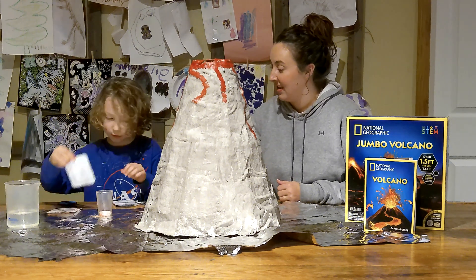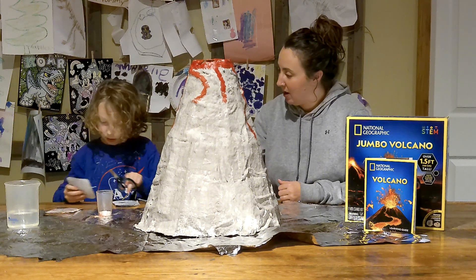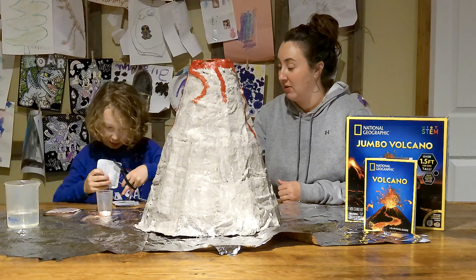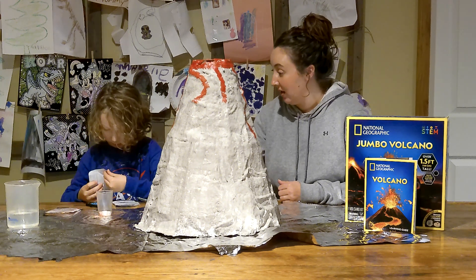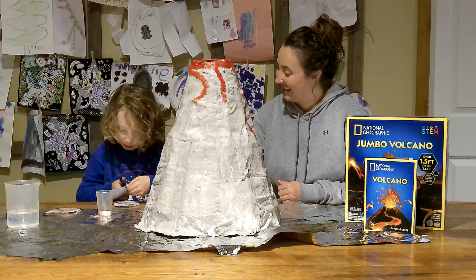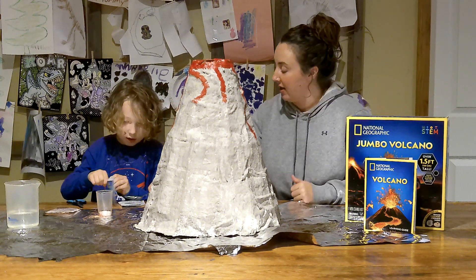Now we're going to add some crystal pops. Have we ever used crystal pops on a volcano before? No, so this will be new for us. You've made lots of volcanoes and we've erupted a lot of volcanoes, but normally just using baking soda and vinegar. So this is kind of a new way. This is our first jumbo volcano kit.